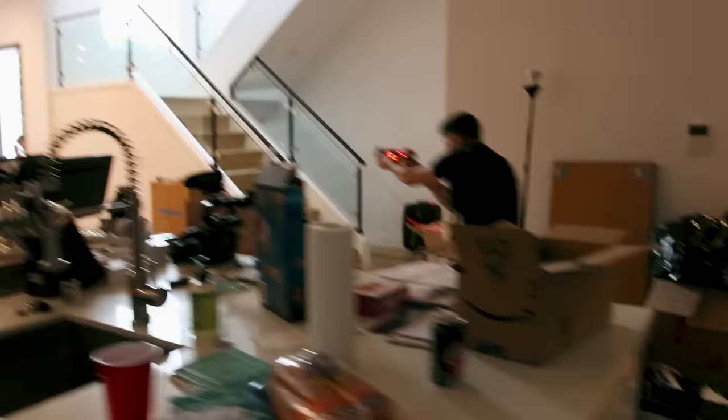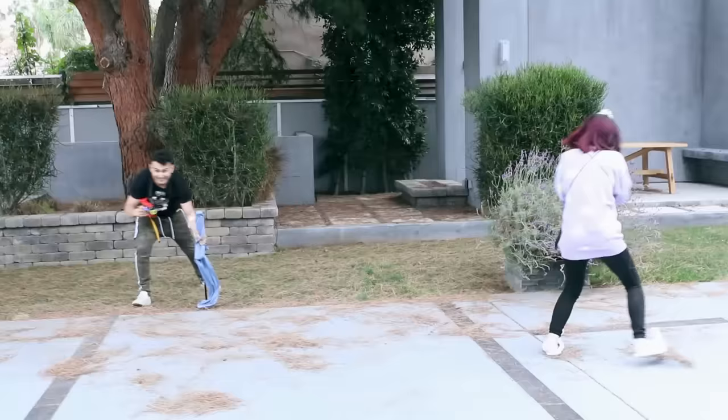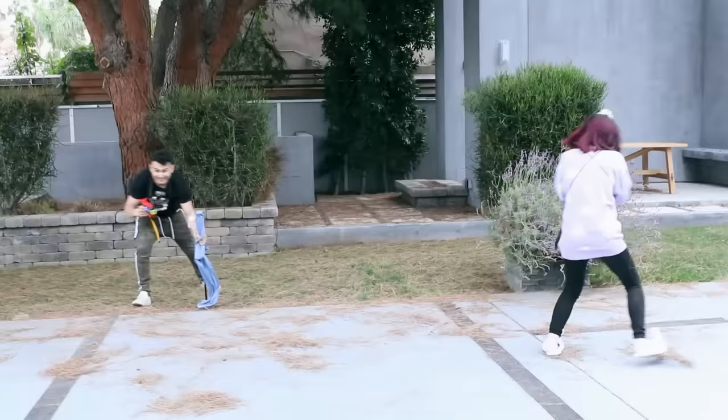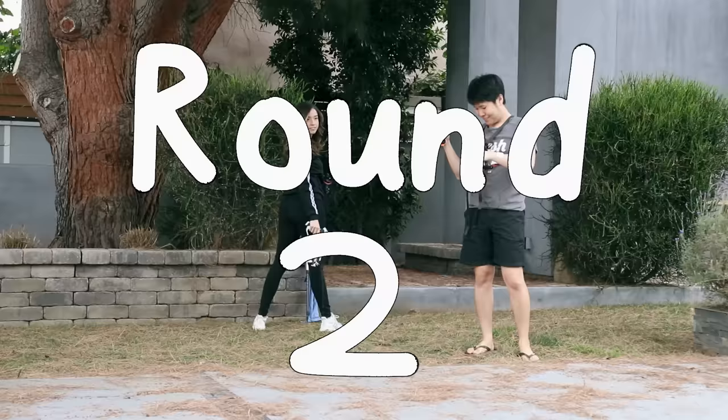What the fuck? Yo, don't hate the player, hate the game. What the fuck? Oh, shit! Fuck! Can we grab it then? What? Oh! Yeah!